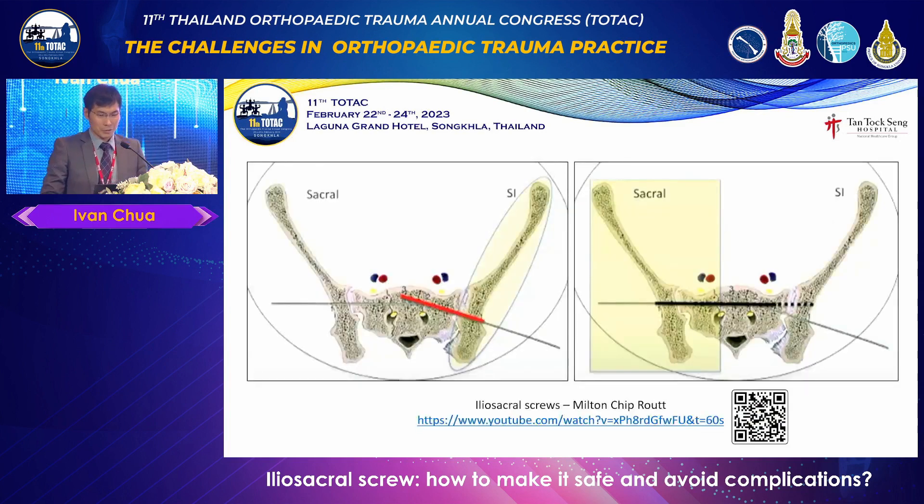I'd like to draw your attention to a particular video I came across. I have to give credit to Professor Rout — I actually took a lot of content from his videos. His video is so explicit and educational that you can learn almost everything about this topic from it. So go look it out. These are the usual correct screw trajectories: the sacral screw and the iliosacral screw. The left side shows the typical iliosacral screw trajectory in the transverse plane, and the sacral screw is usually placed in the transverse plane as well.